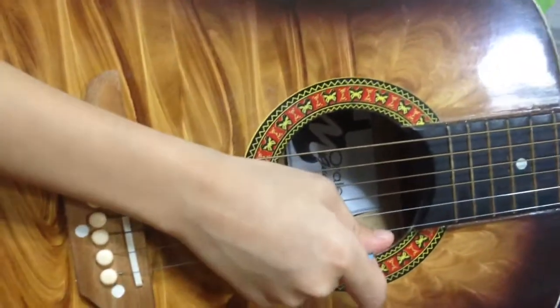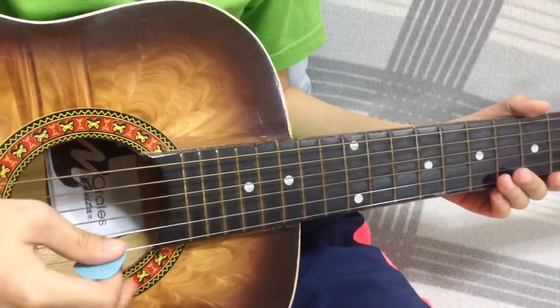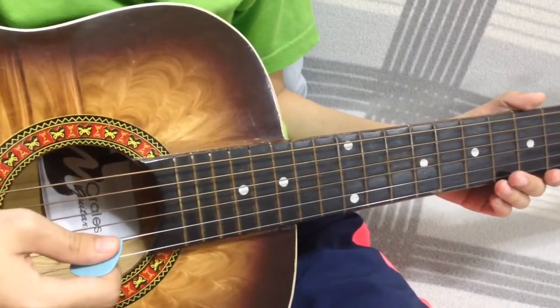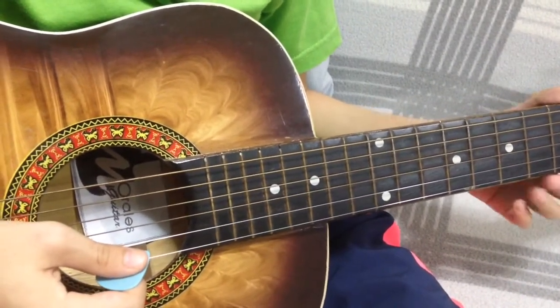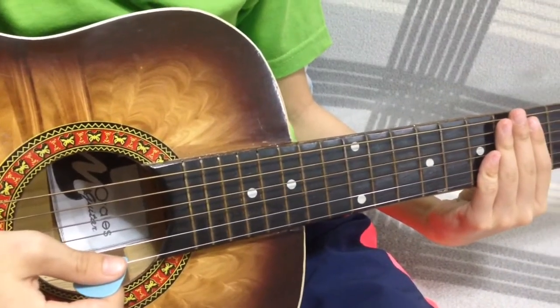Hi guys, today I will share with you my basic guitar chords. I learned this at Andy Graham, music teacher. If you are interested to have one-on-one tutorial, just comment down below and I will give you the details now.